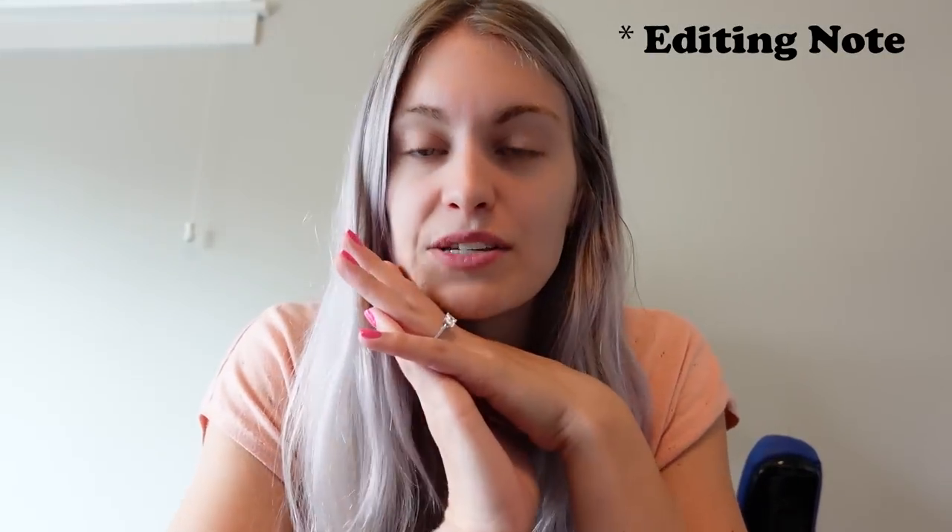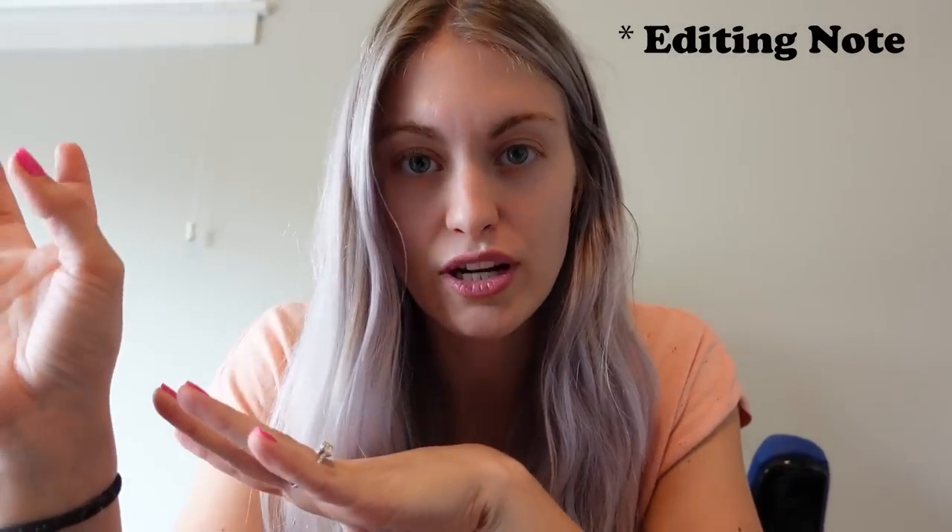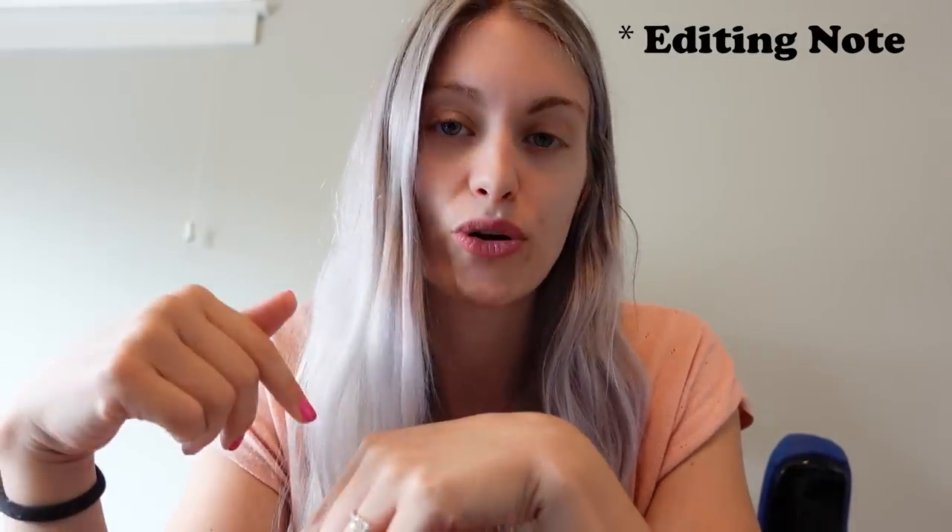Hey guys! Just wanted to come on here and explain that this is footage from February 2022, whereas right now I'm recording this in August 2023. I kind of wanted to come in here and include some things I hadn't included yet, so hope you enjoy!